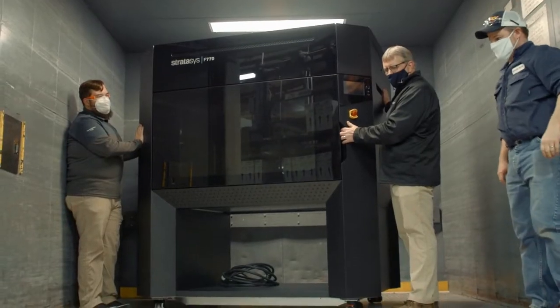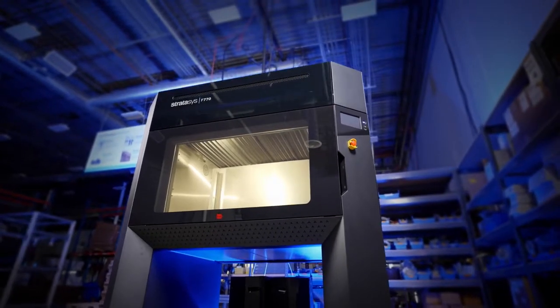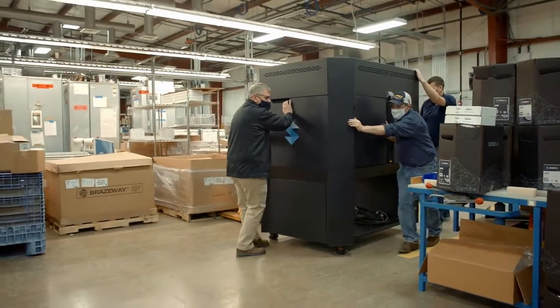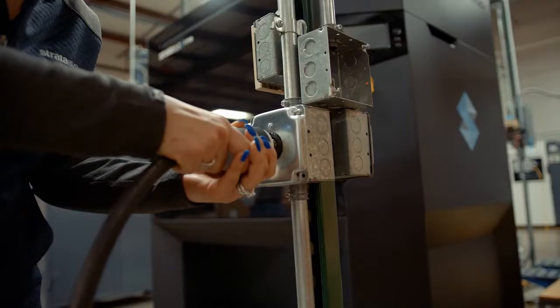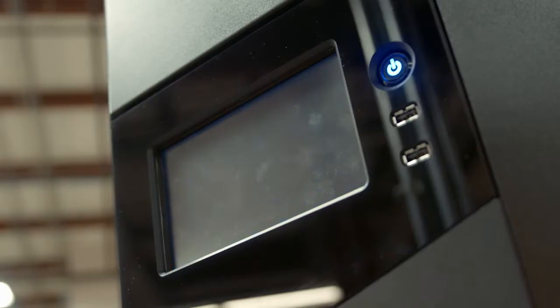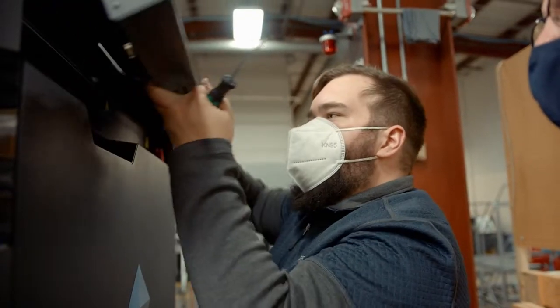I was kind of excited to see just how nice it is, and I'd heard through people that you're going to really like this thing. It rolled very easily, so we were able to put it in place quite easily. We plugged it in, powered it up, and boom — it popped right off.